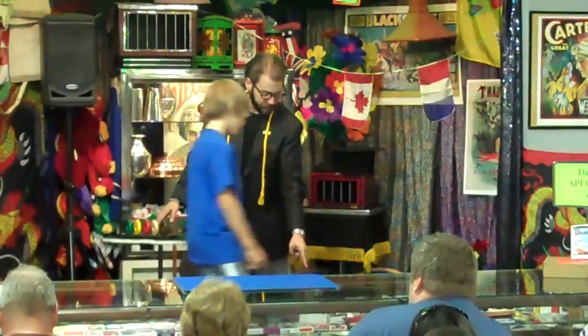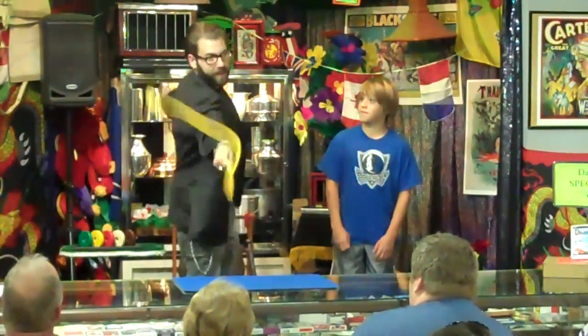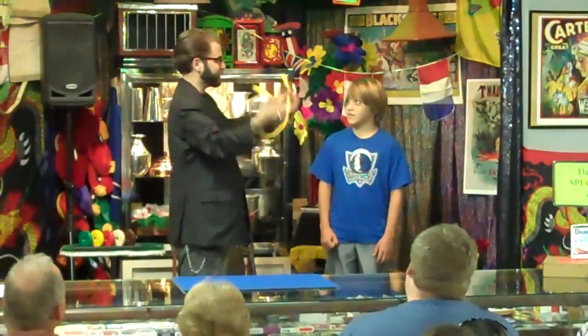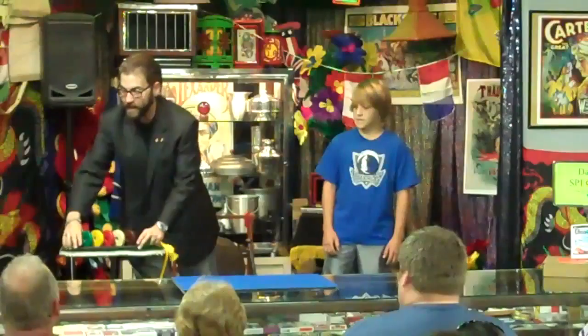I need you to stand right there on that trap door. Okay, there we go. A rope! A piece of yellow yarn.